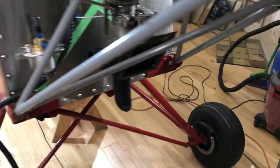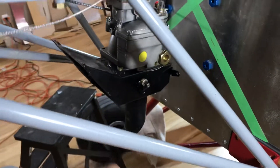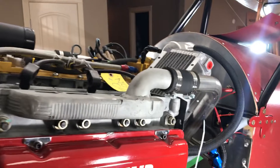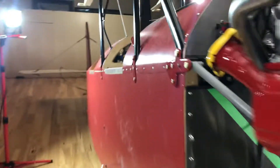This is, of course, an updraft-looking kind of carburetor — carb heat and things off of here. And that's kind of it, so that's the front. Of course, the propeller is going to go on there eventually and the cowling will get finished.